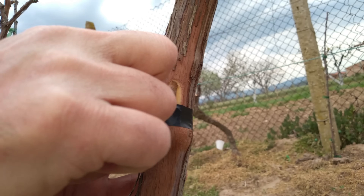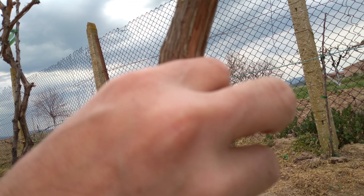If excessive sap flow occurs, make a shallow cut below the graft to relieve sap pressure and prevent failure due to graft drowning.